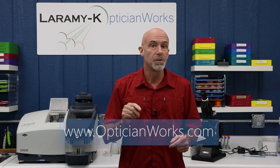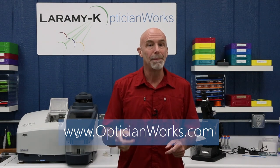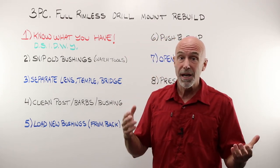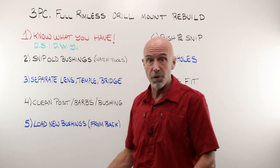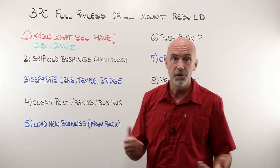Some of the steps are a little bit hard to capture on video, so I would also encourage you to go over to the OpticianWorks website where there are some truly amazing macro images of the steps. When I was at Vision Expo a couple of months ago, the thing I got asked most to demonstrate at the Sios booth was rebuilding a three-piece or fully rimless mount.